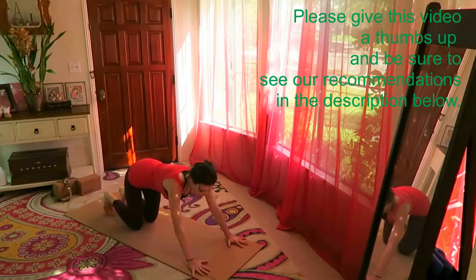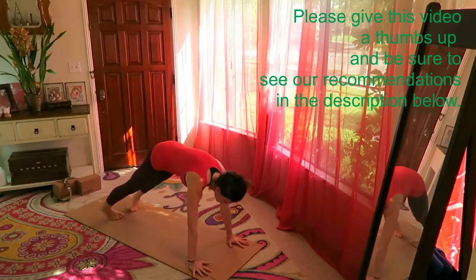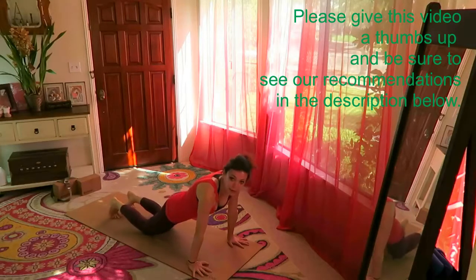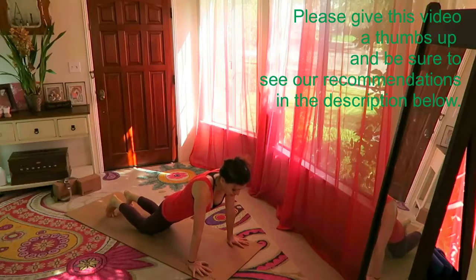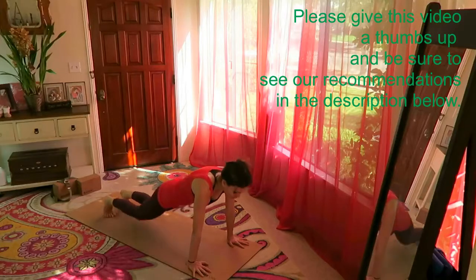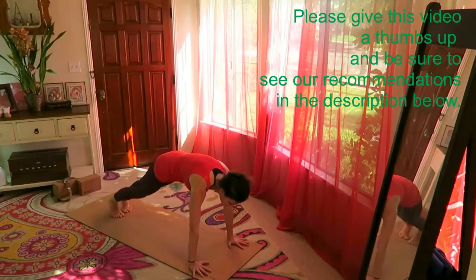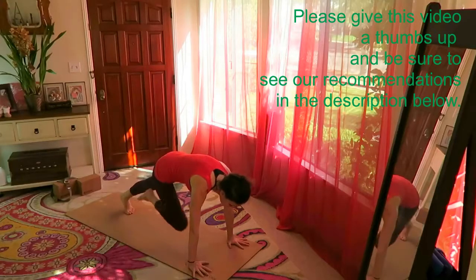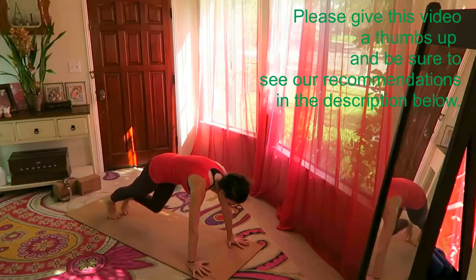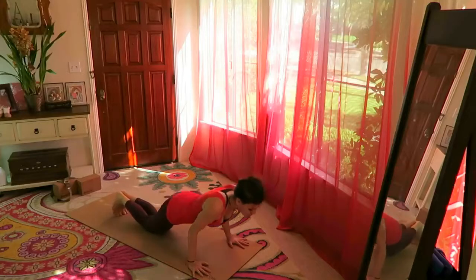Take your toes under into downward facing dog. From here, glide the shoulders over the wrist into plank. If you're a complete beginner you can bring your knees down and flatten the back — butt not shifting, back flat, core activated. Otherwise hold the plank and give me: right knee between the elbows, left knee between the elbows, right, left, pull the belly in — right, left. From here, lower down one more time, chaturanga.